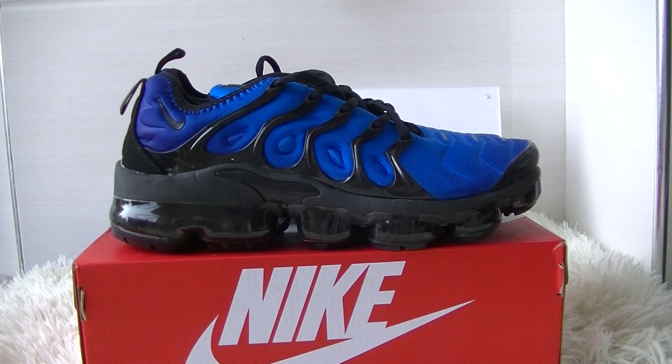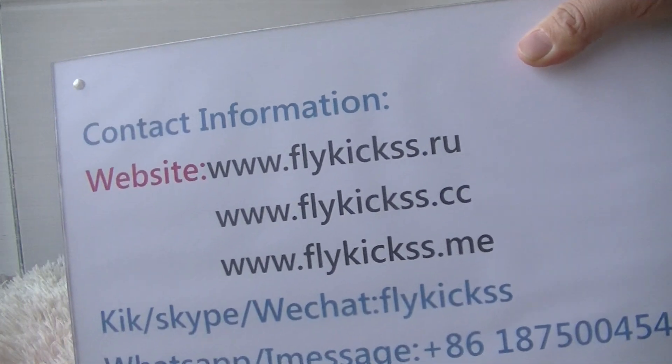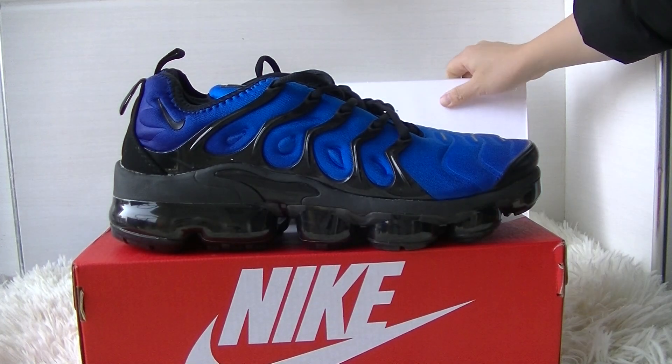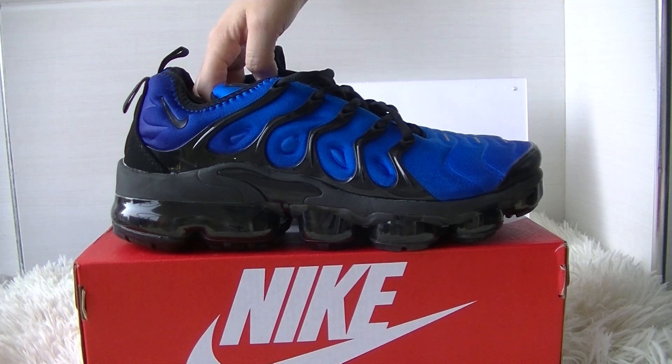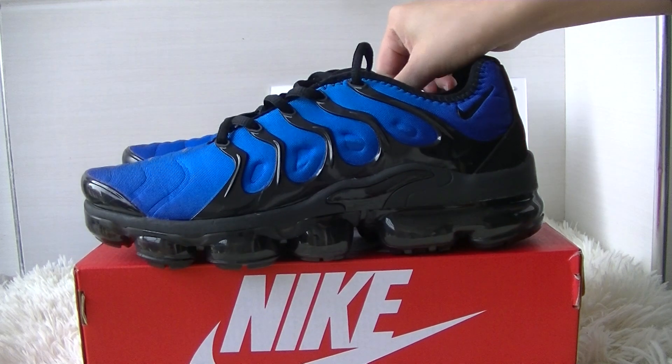Hey guys, this is JC from flykicks.ru, flykicks.cc and flykicks.me. I'm going to show you this pair of Nike Vapor Max Plus. The color is royal blue and black.